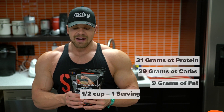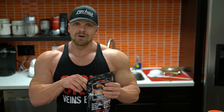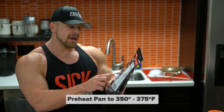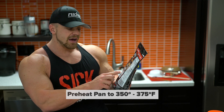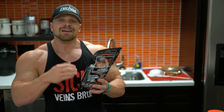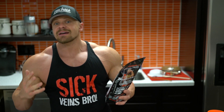This is a complete meal in a half cup of Mancakes. We're going to make two servings, so double those — we're going to make one cup. It's a one-to-one ratio. Preheat pan to 350 to 375, grease the pan. I like coconut oil spray because coconut oil doesn't turn into bad fat unless you get it really, really hot.